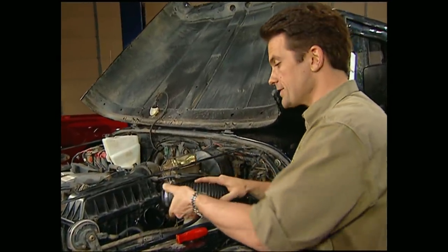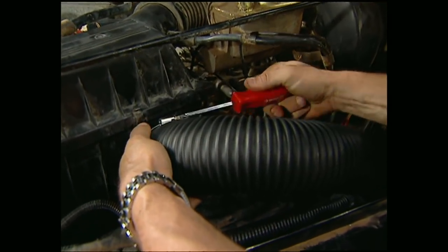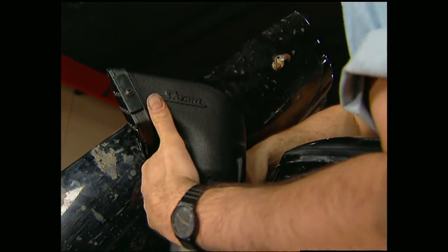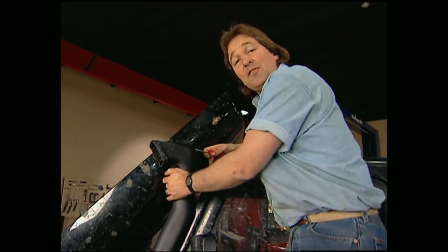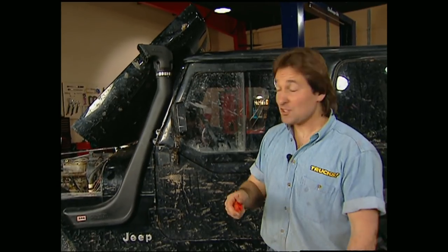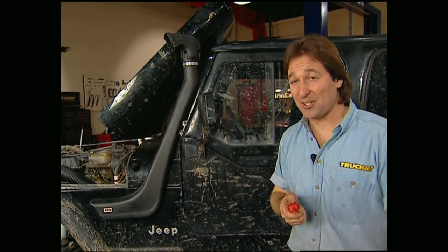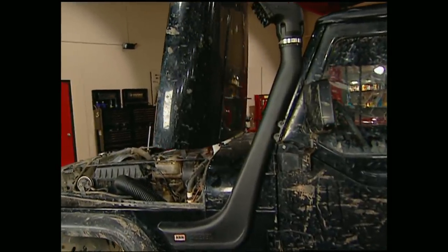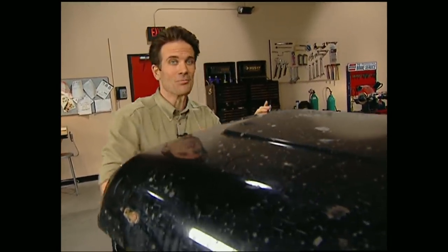Once it's modified, put the air cleaner back in place and hook it to the snorkel using the supplied hose. Finally, set the air ram in place and tighten it down. Even if you're not going to run in mud or water, you can still benefit from a snorkel because it performs a lot better than a stock air filter in a dusty situation too. And for around $300, it's about as close as you'll ever get to driving a submarine.